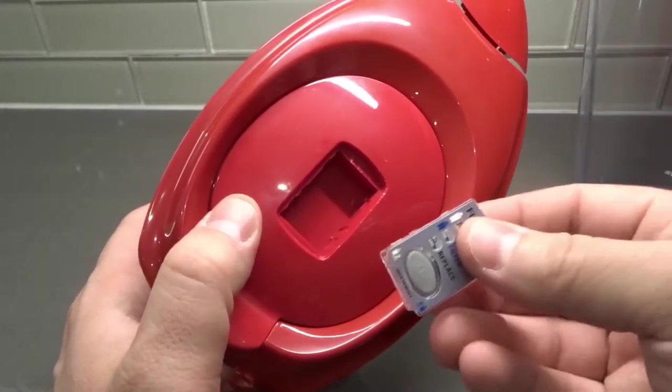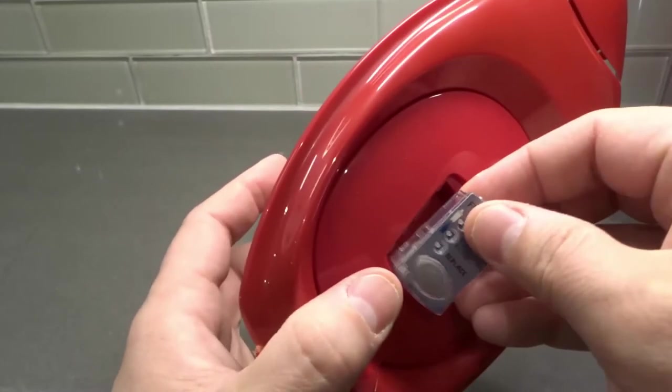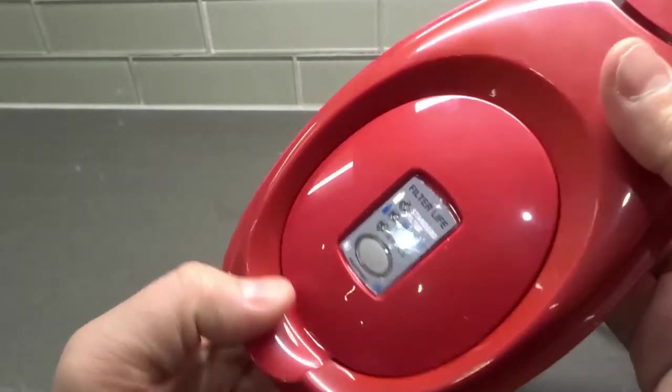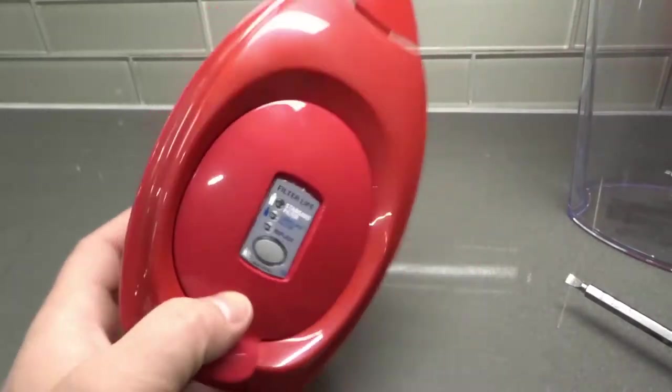You can just pop a new one in. Get your new indicator, push it in place, make sure it's lined up nice and straight, push it down, and you're good to go. It's literally that simple.